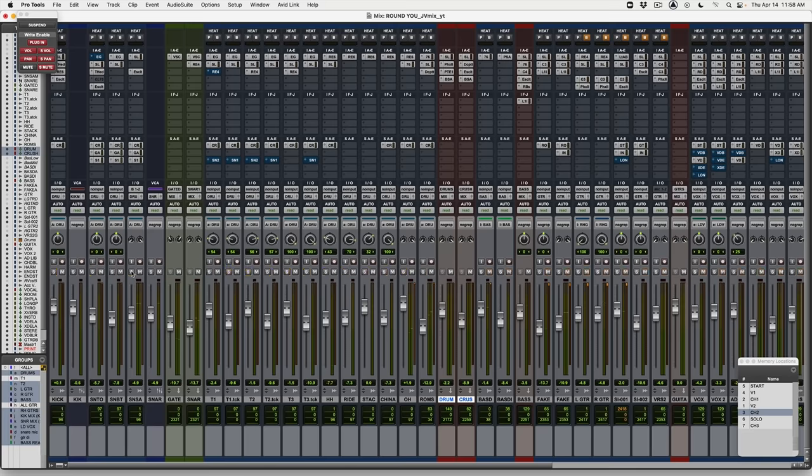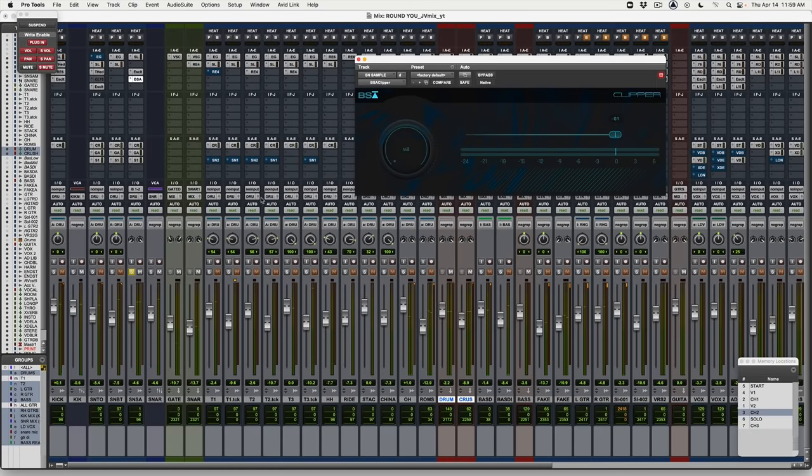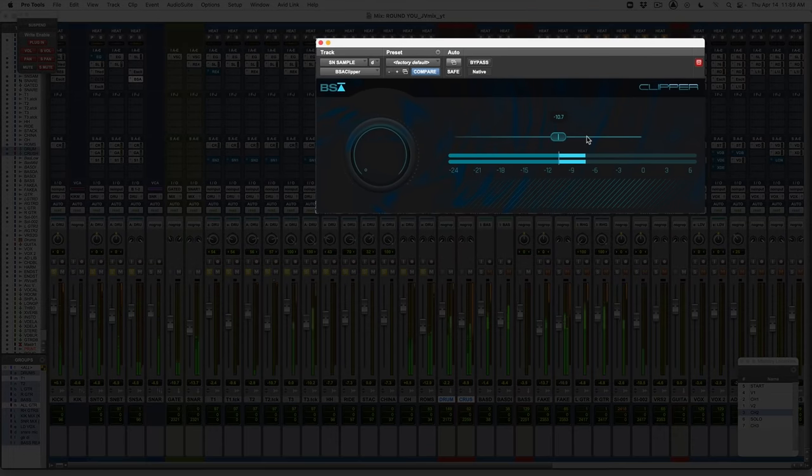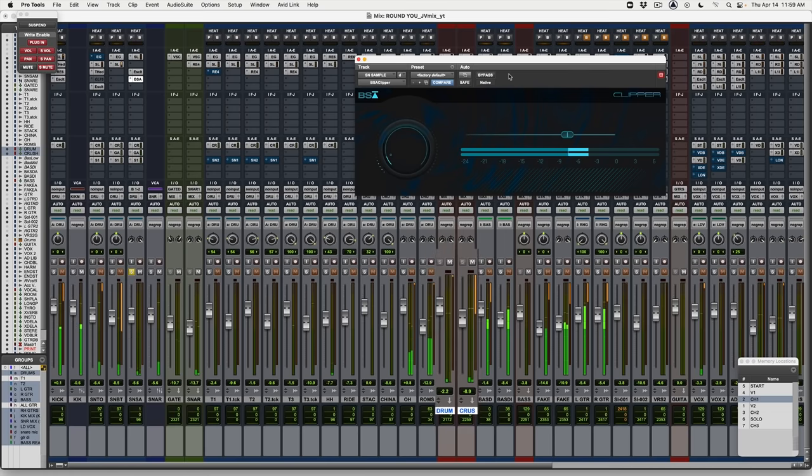You can even do this on individual tracks like a snare track. So if we take this snare sample here — if we wanted more loudness and body out of this snare, let's try it. So just by doing that, we've made the snare sound way louder while it's actually just peaking at a lower level on the meter. That is how you're going to get way more loudness out of the final mix, and this all kind of adds up in the chain where you're limiting the dynamic range in terms of the peak levels.